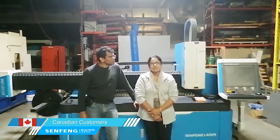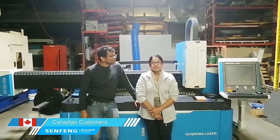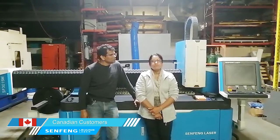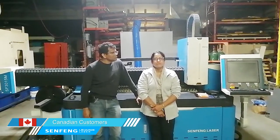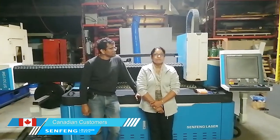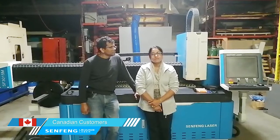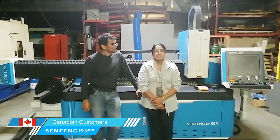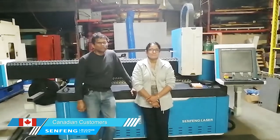Both Dong and William spent more time here helping us to set it up and get it up and running. Very impressed — they were very helpful in testing so many different types of material with different thickness and different cut conditions. Very happy with the Senfan machine. Thank you.